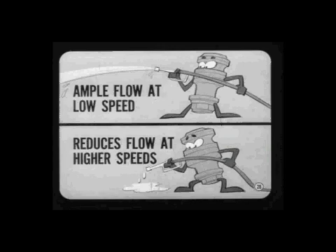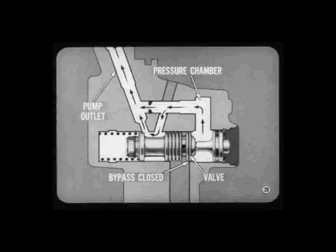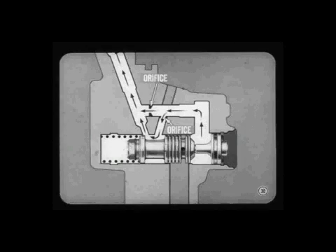A two-stage flow control valve provides ample flow for full assist at low engine speed, and then reduces flow to the amount needed at higher speeds. At low engine speed, the entire flow from the pump goes from the pump pressure chamber to the pump outlet and is supplied to the steering gear — that's because the pump bypass is closed off by the flow control valve. There is an orifice in the passage leading directly from the pump pressure chamber to the pump outlet, and a second orifice and flow path that leads into the spool valve bore and then to the pump outlet.